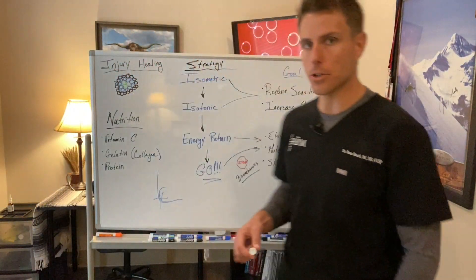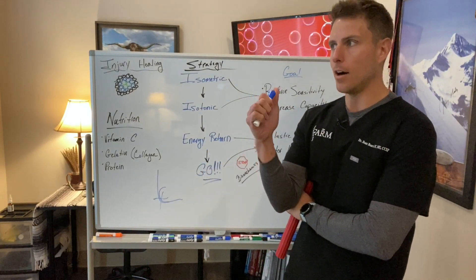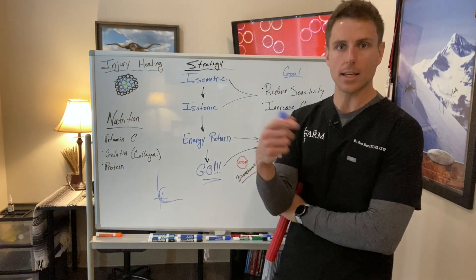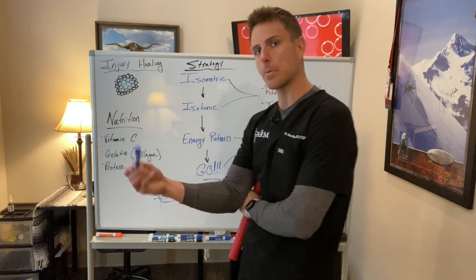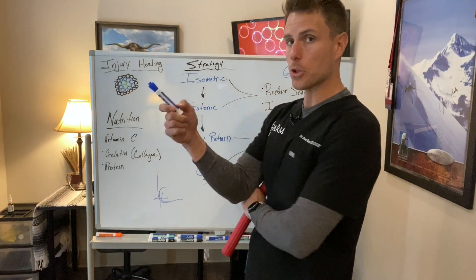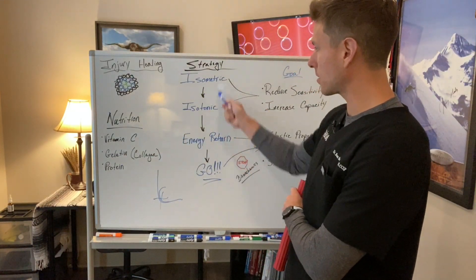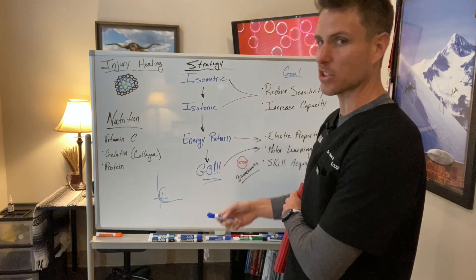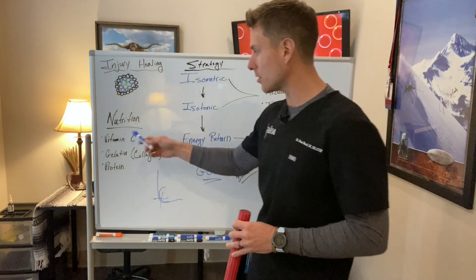As we mentioned in the last video, there is rarely an acute tendon injury without an unhealthy tendon — unhealthy tissue to begin with. So we have to talk about nutrition when it comes to healing, but hopefully we're in a preventative mindset: looking at biomechanics, doing some of this in our training depending on what part of the season we're in and what sport we play. We've got to look at nutrition.